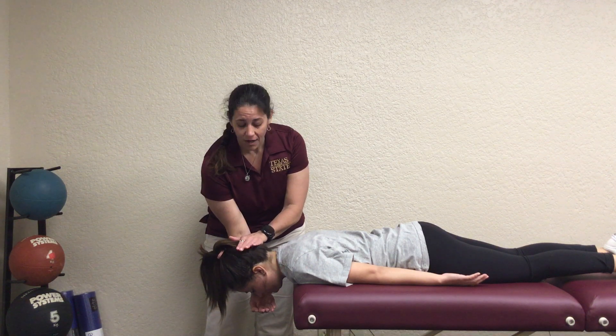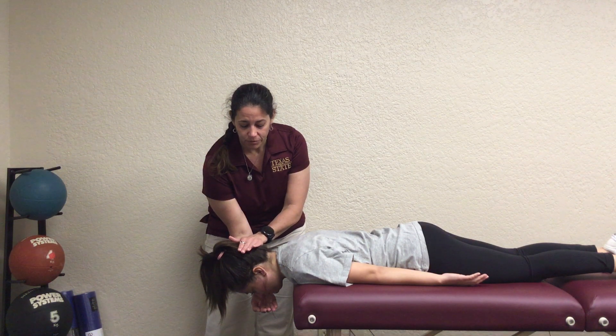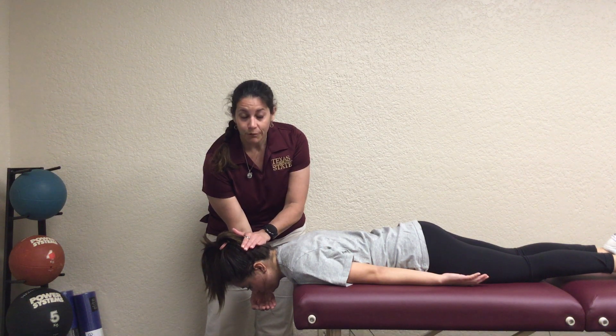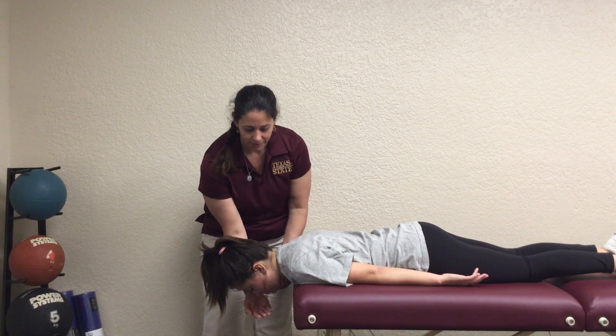When you want to do a five, they're going to actually be able to extend their upper cervical spine against resistance and hold it without you pushing them down for a second or two.